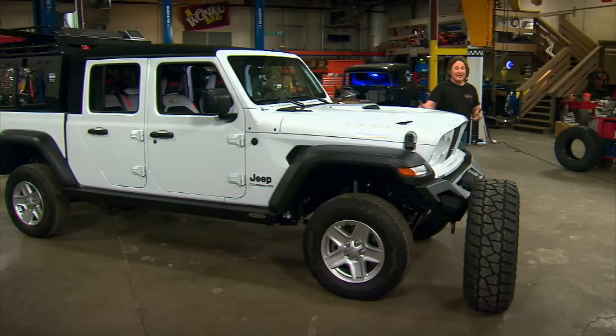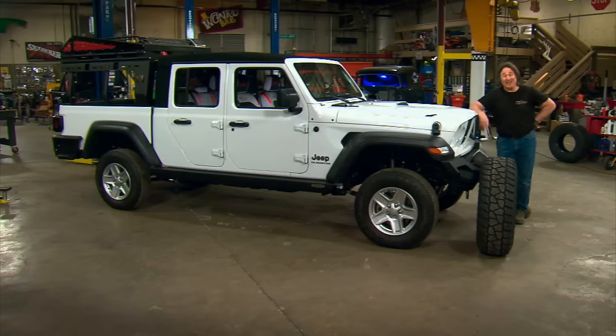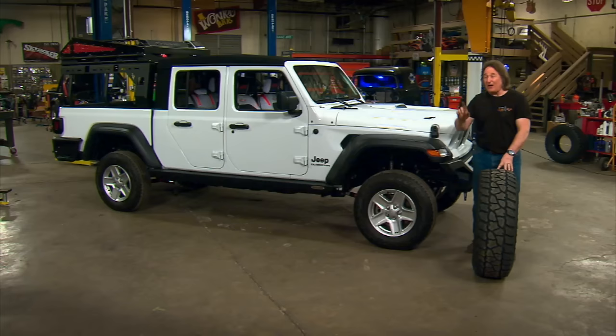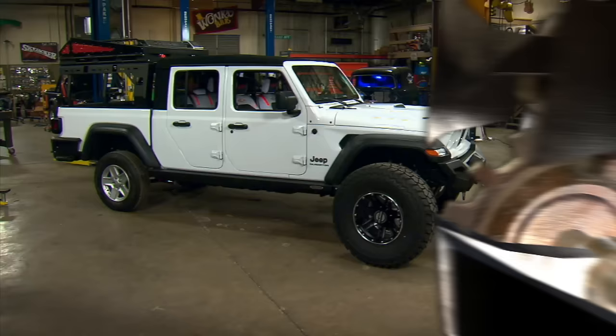So what exactly did three and a half inches of lift do for us? Obviously the Jeep looks better. But this kind of lift is exactly what we needed to do first so we could swap out those stock 30-inch tall tires with much bigger 37-inch tall tires. You might be wondering, is that even possible? You're going to find out.